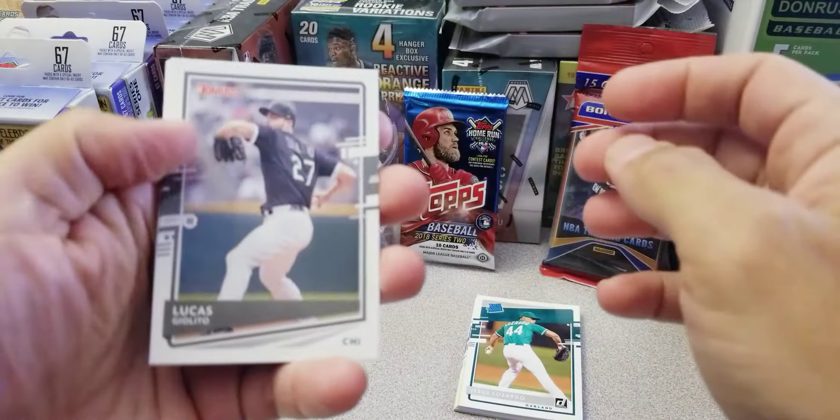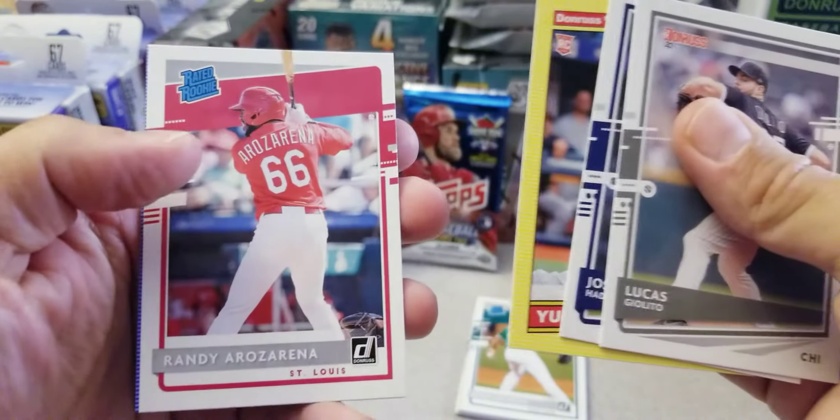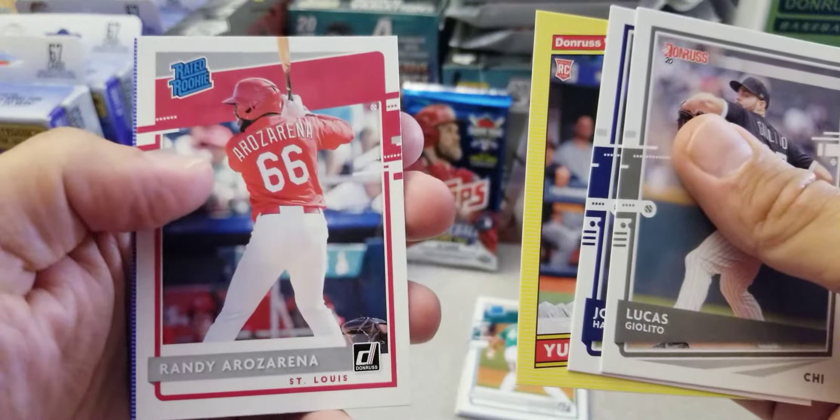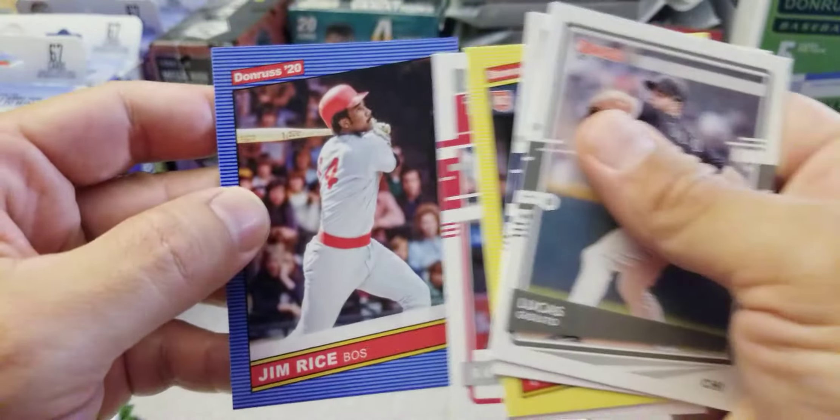Pack number three — let's see what we got here. Look at that folks: Giolito, Josh Hader, we got Yu Chang yellow parallel, a Rosarena rated rookie — very nice, and a Jim Rice — very nice.